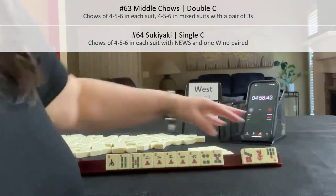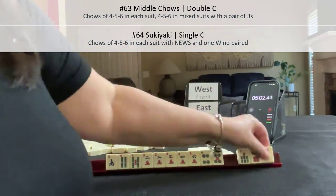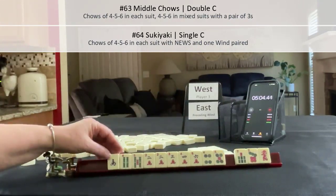We want 4, 5, 6. No keepers. Lap. Okay, so we have 7s and 4, 5, 6.